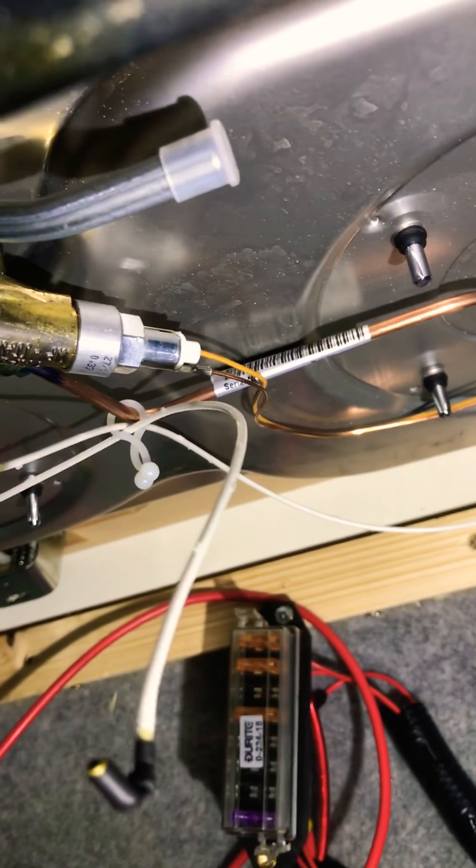Basically one end of the compression fitting goes onto the end of the copper pipe, the other end goes onto the hob. The hob system does up tight. Some people use PTFE tape, some people use a sealing compound. I have been told on good authority by plumbers and gas-safe registered people that you don't need to use PTFE tape on this type of fitting — but obviously just double-check you get correct seating on it.